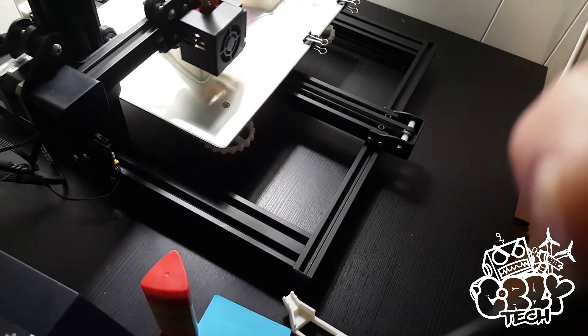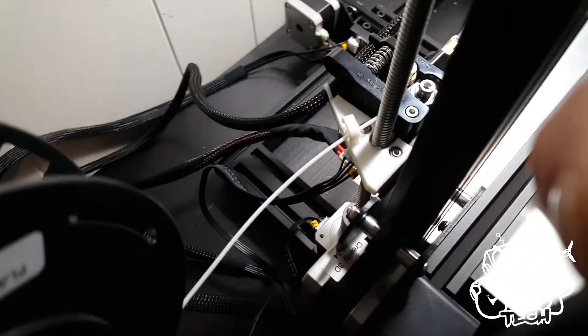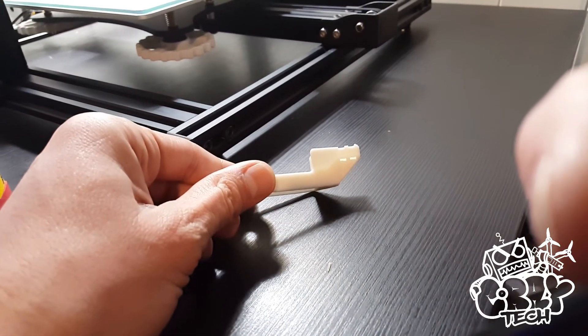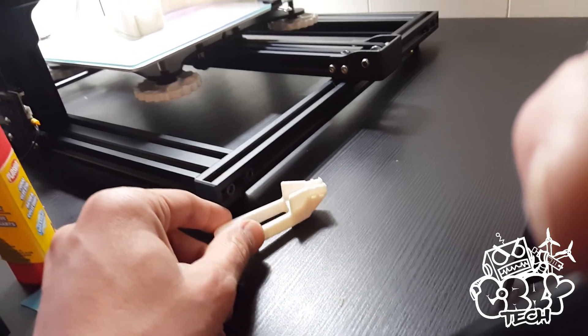The heated bed back here — there's a weak point in this cable and it should be supported. I had printed this here to solve that, but this is actually not the right size, so I'll have to get a different one, print that one, and then get that fixed up too.